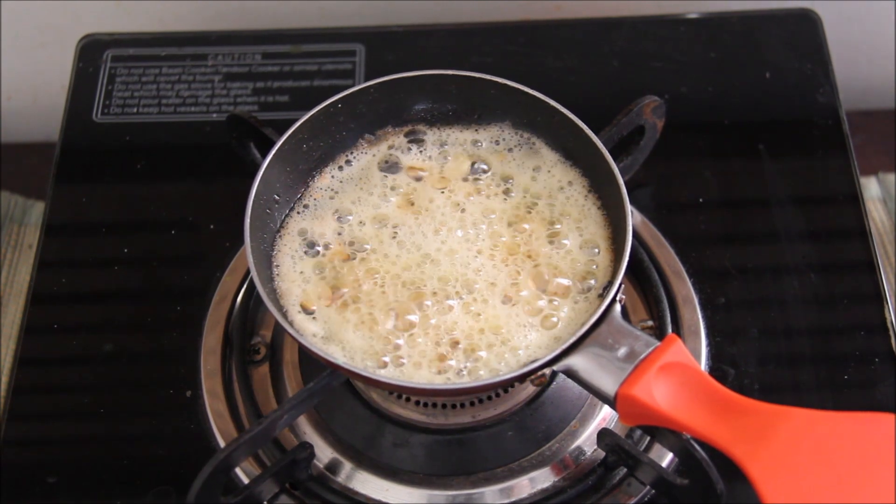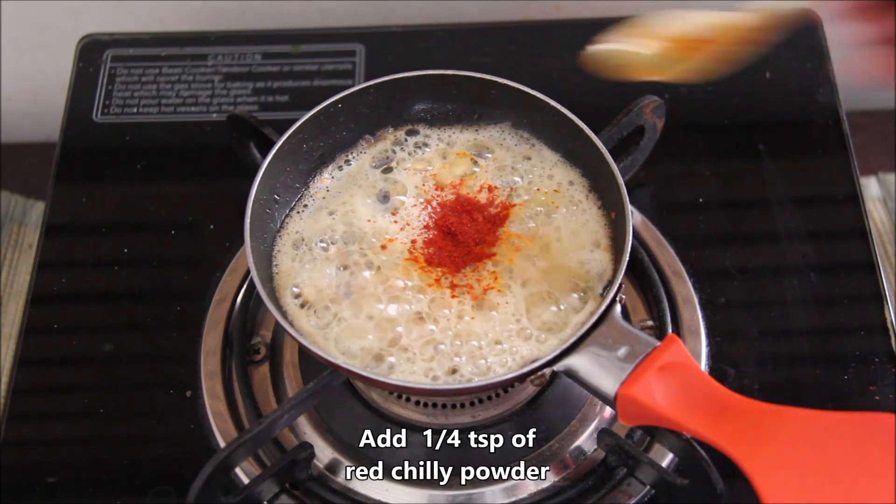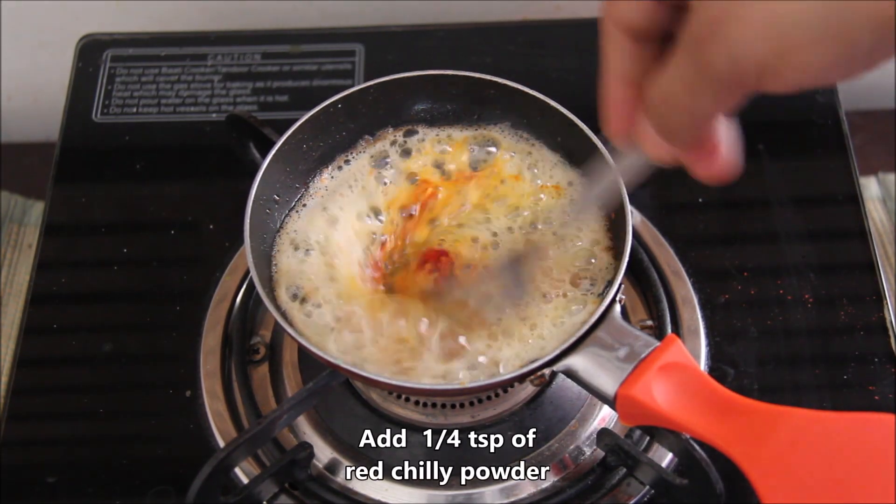Our garlic is browned. We will add a little red chili powder and mix it well.